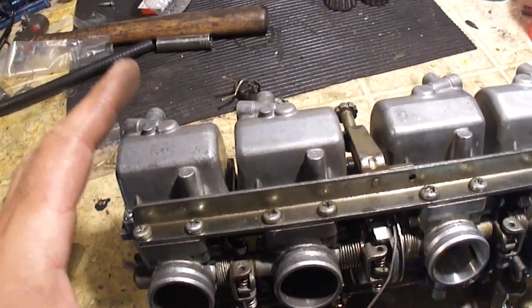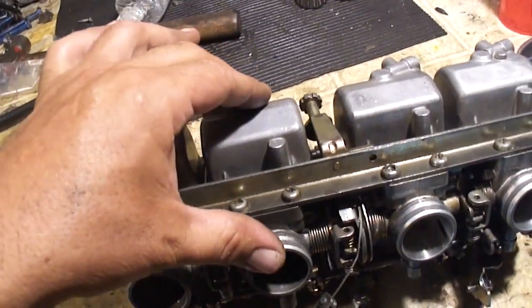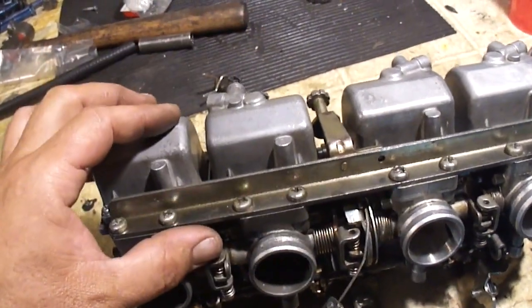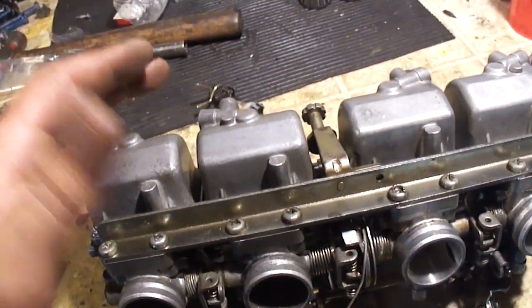If you swap everything from one carburetor into another and your problem moves from one cylinder to the other, you know there's something wrong in those parts. From there you can narrow it down: is it the pilot jet, the main jet? Try to only do one change at a time.